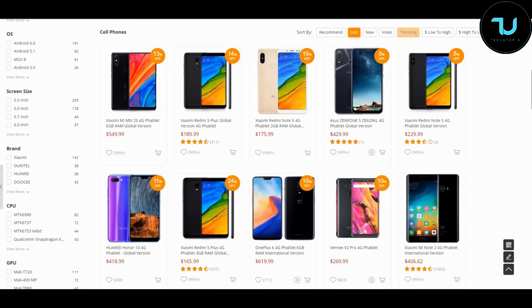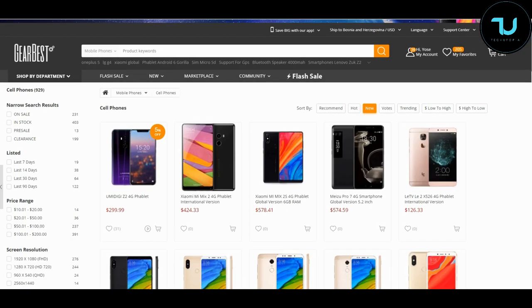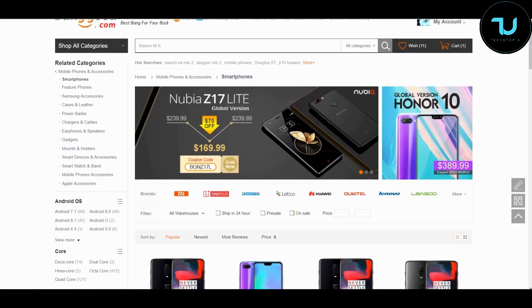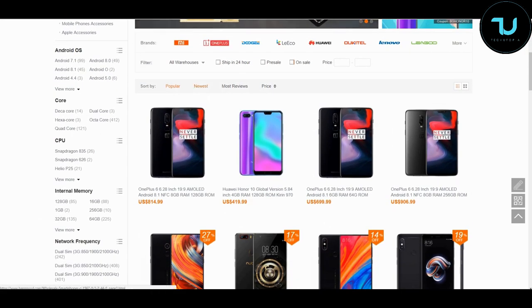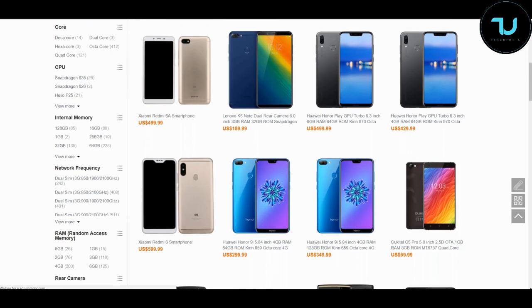For buying smartphones online, check out gearbest.com and banggood.com - the two most reliable sites. Use my promo links in the description to purchase anything. That's the best way to support me.